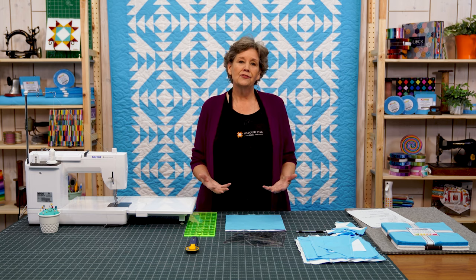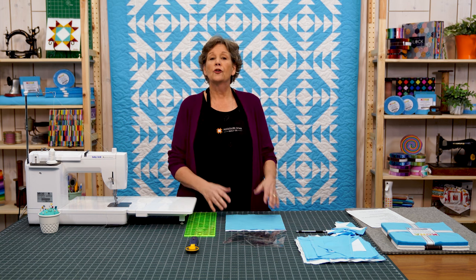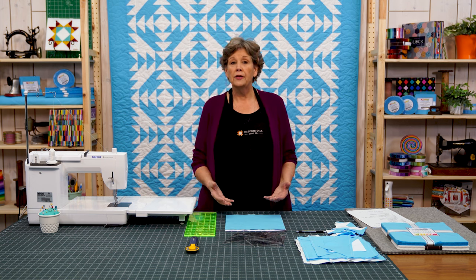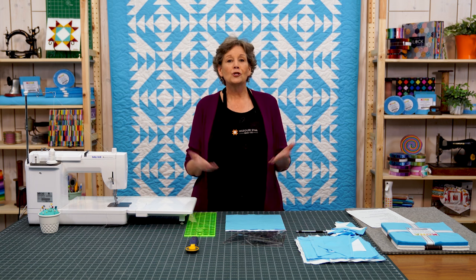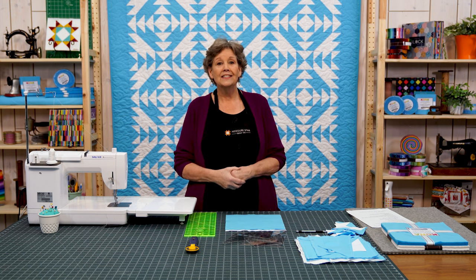I happen to really love two-color quilts. This is a really old quilt pattern called Lady of the Lake — the earliest information we could find about it is 1810, so this is an old, old pattern. But of course we've made it new and easy for you. It's all half square triangles, two different sizes. Super easy. Let me show you how.